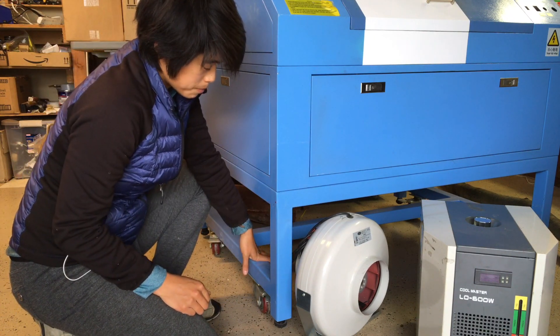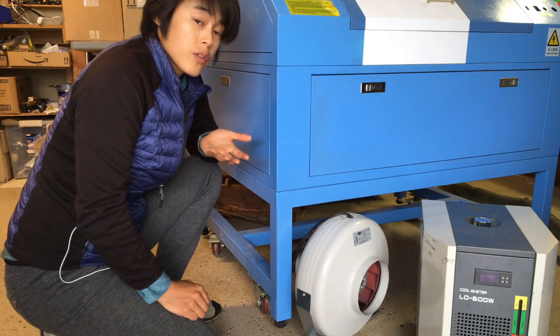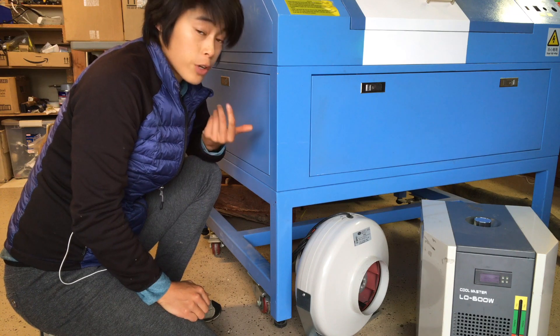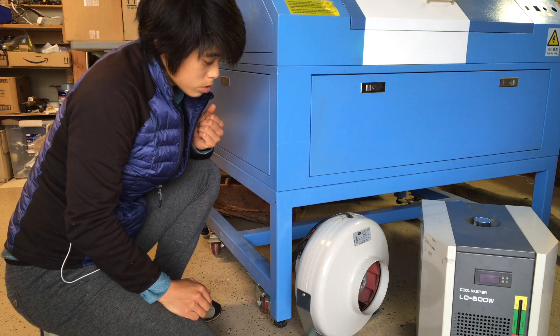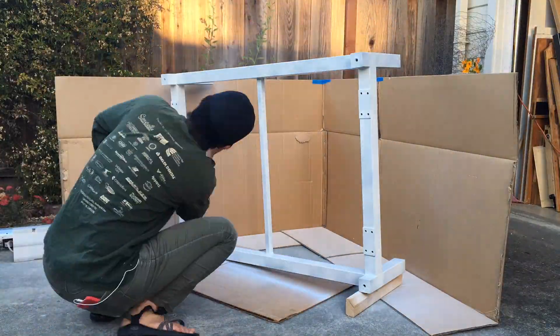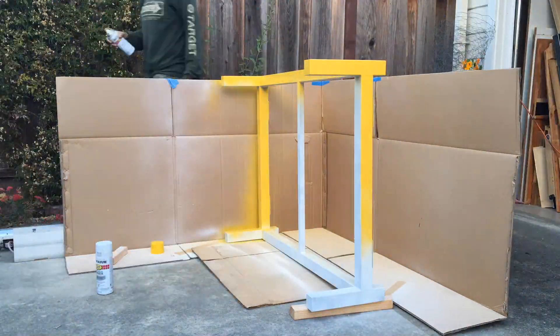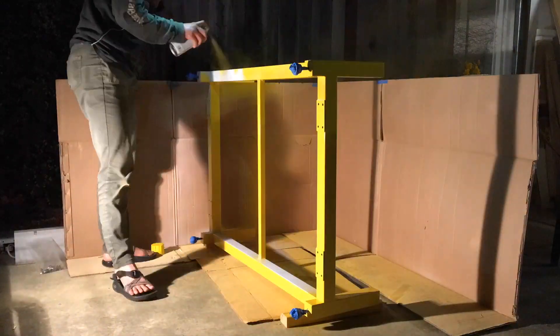Given where the current work height of the laser is, I think I could raise the whole thing by probably a foot and it would still be comfortable. Here I am painting the metal frame that I built to raise everything up. I didn't take too many videos of this, but there are more photos of the build process on my website which will be linked below.